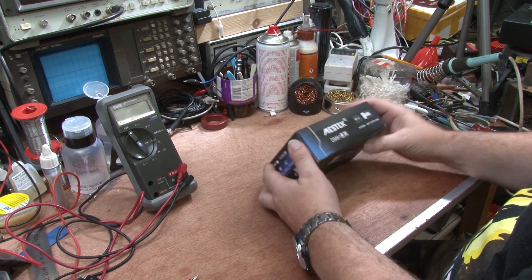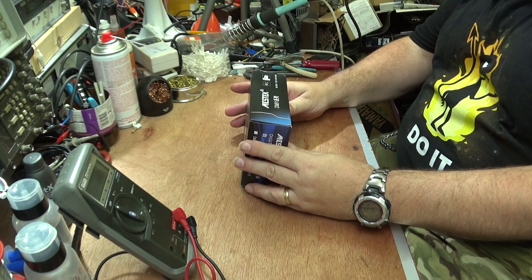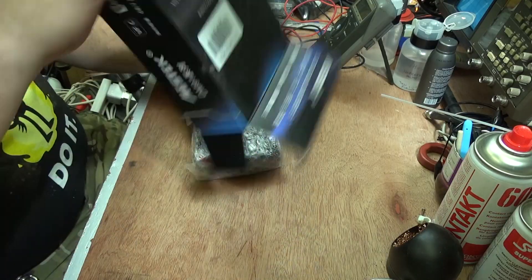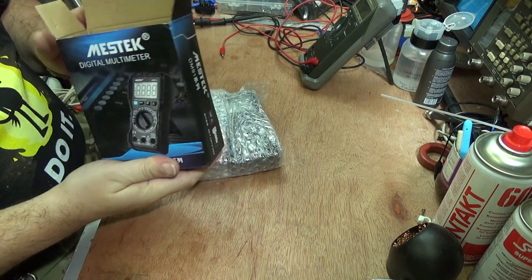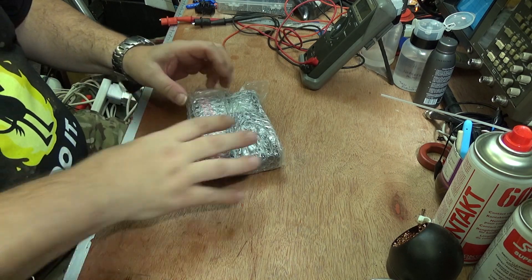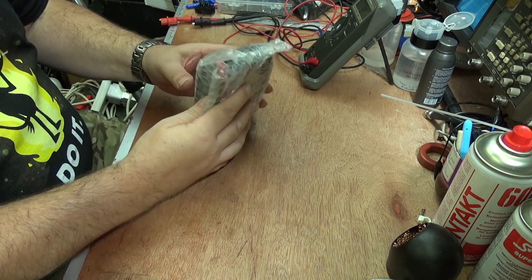It says category three, 600 volts on the side, and it comes in a standard box with bubble wrap. No paper — oh wait, the paper's in the bubble wrap.